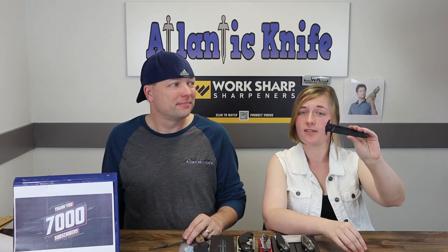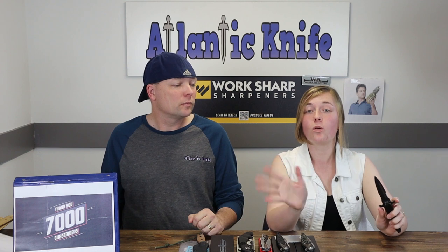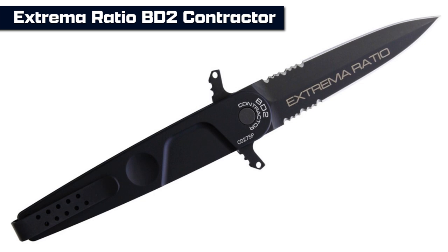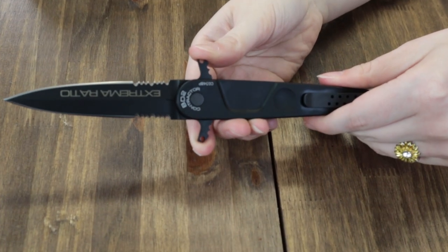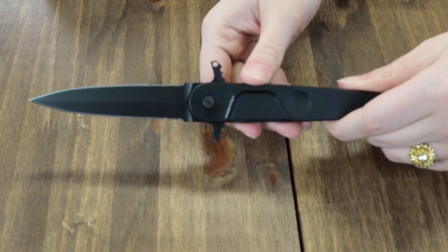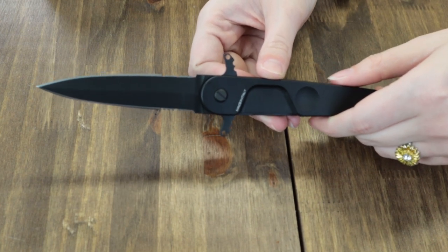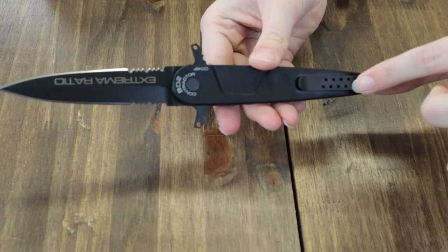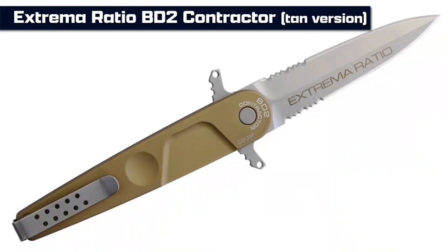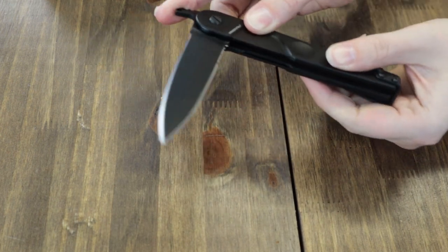That brings us to a piece of knife candy — the special appearance from Extrema Ratio BD2 Contractor. We're big fans of the BD2s here. We aren't going to spend a lot of time on this because it's very similar to the BD2 Lucky. It's a double-edged liner lock featuring a 3.75 inch MIL-C 13924 burnished, partially serrated, N690 stainless dagger blade. 8.75 inches overall with an anodized aluminum handle and pocket clip, offered in either blackout or tan with stonewash finish. Blade opens with dual-sided jimped thumb levers.